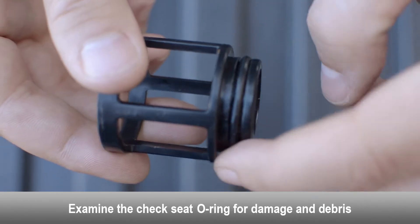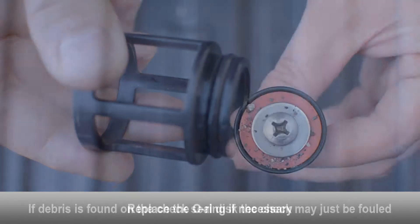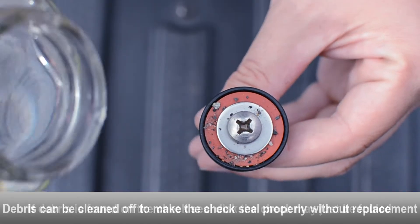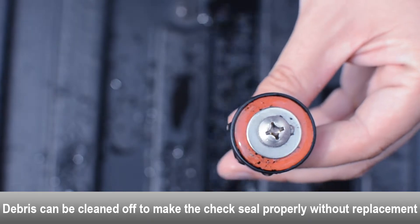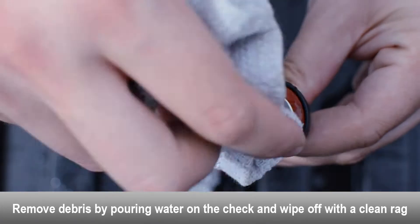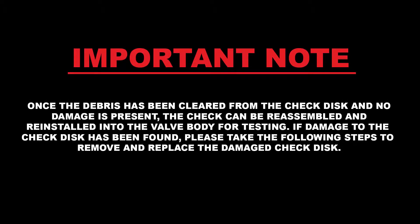Use an adjustable wrench to loosen the couplings on both sides of the meter. Remove the bypass meter. Examine the meter coupling gaskets for damage and debris; replace if necessary. Reinstall the meter and retighten the meter couplings with an adjustable wrench.